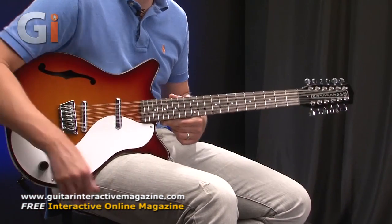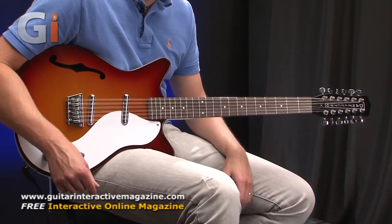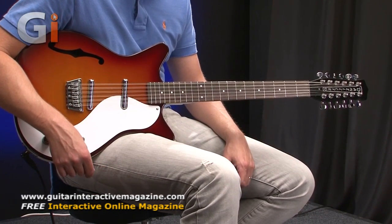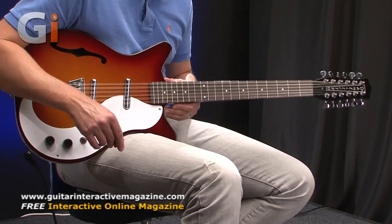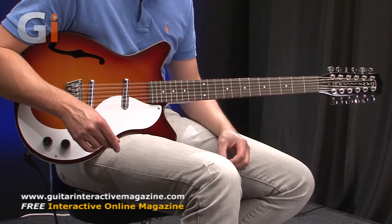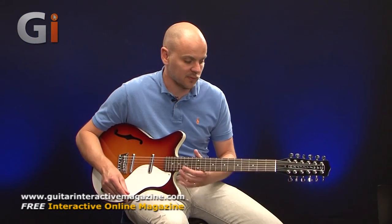It's a nice looking instrument straight out of the box. Dan Electro is quite a famous name, and some of you will be very familiar with it for creating different looking guitars — and this is no exception. We've got the shortened horn shape on this particular instrument and the very traditional headstock that they're known for.